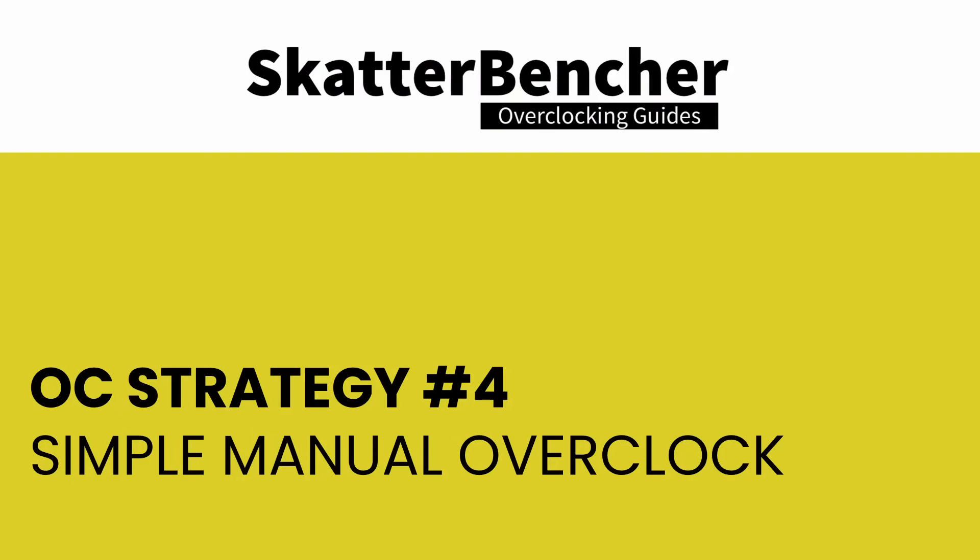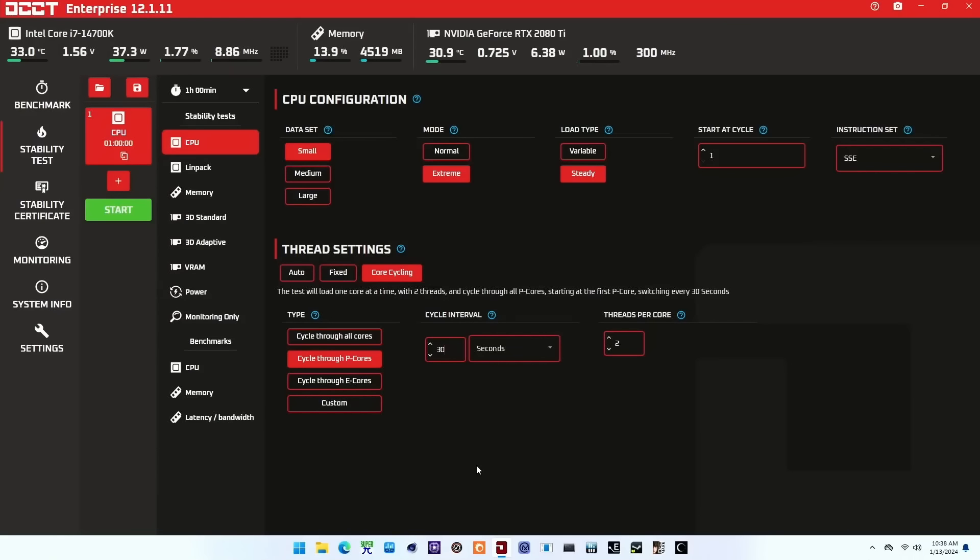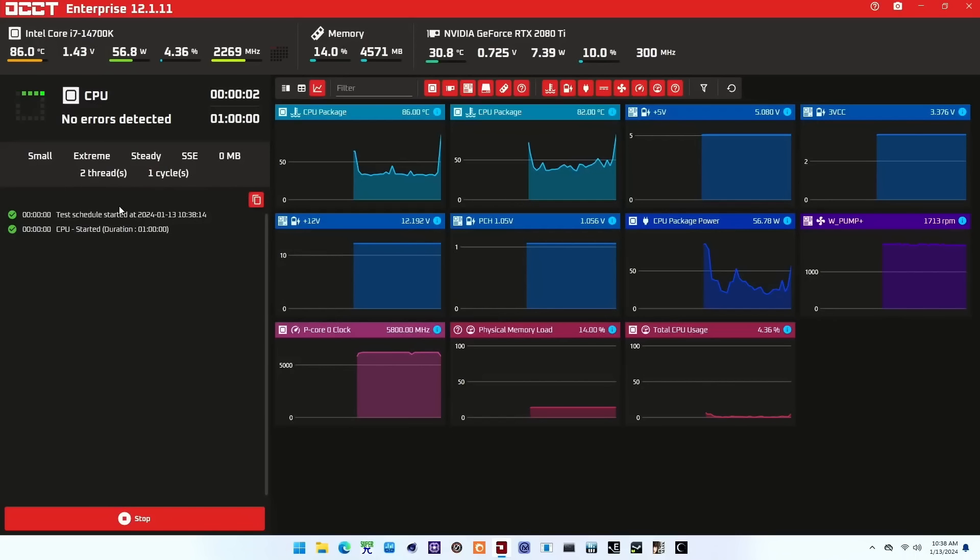In the fourth overclocking strategy, I pursue a simple manual overclock with two main objectives: increase frequency where possible, and make minor voltage adjustments where necessary to ensure stability, while relying mostly on motherboard auto rules for voltage configuration. I use the all-CCT CPU test in various configurations to check stability for each P-Core and E-Core. My preferred test is 30 seconds with two threads per core. Then I use the all-core stability test for worst-case scenario verification.